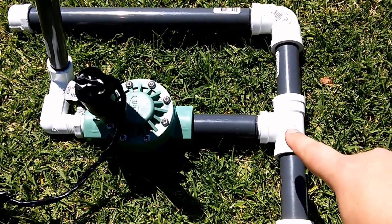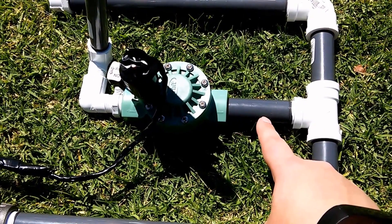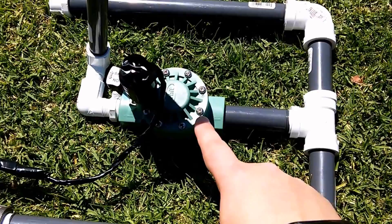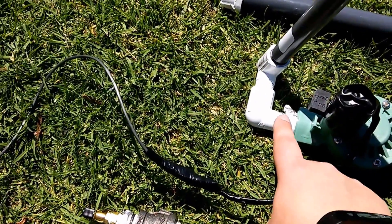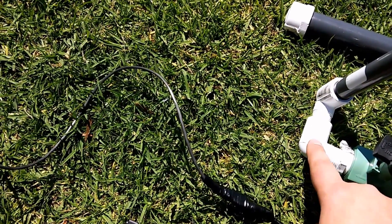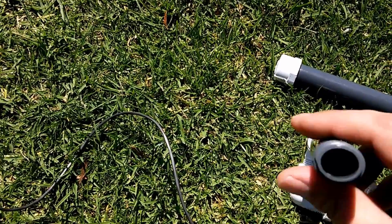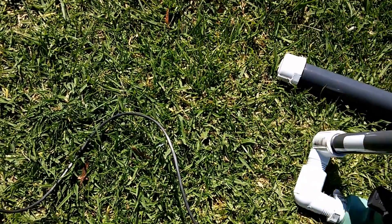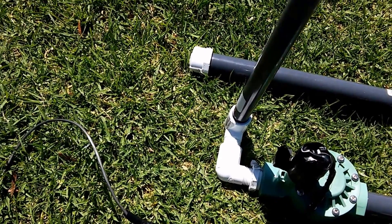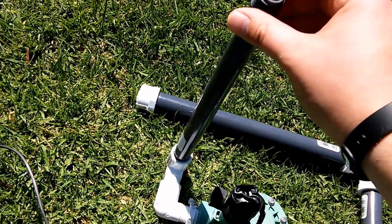Here we have a T-joint — Schedule 40 PVC — and that connects to another four-inch piece that connects to our sprinkler valve, which is a three-quarter inch opening. That now goes to a three-quarter inch reducer, which feeds into a one-half inch elbow with a male-female connector, then another male-female elbow, which allows us to articulate in all sorts of directions so we can aim and shoot this wherever we want, depending on how the winds are blowing or where people are. And then this is a one-foot riser.